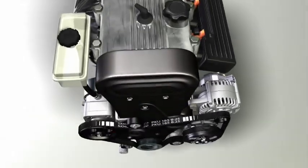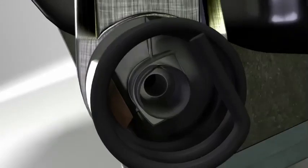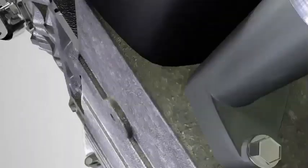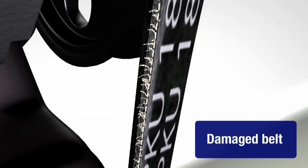A tensioner will cycle a billion times over 100,000 miles, causing the tensioner pivot bushing to wear. When the pivot bushing wears, the tensioner arm can move out of alignment. This causes the belt to run uphill on the pulley, damaging the belt and causing noise.